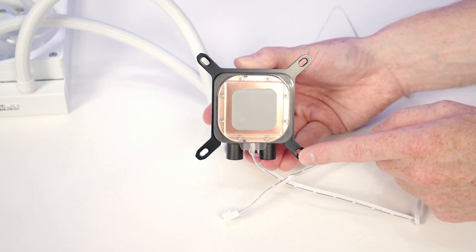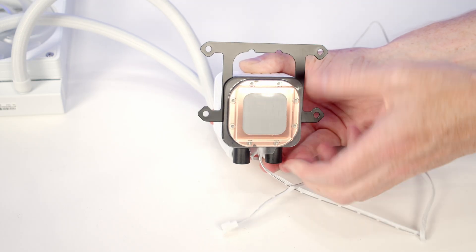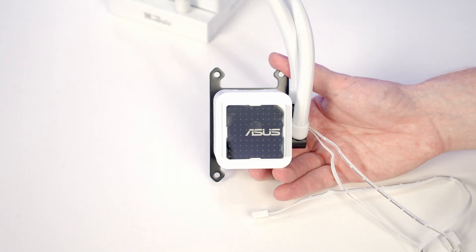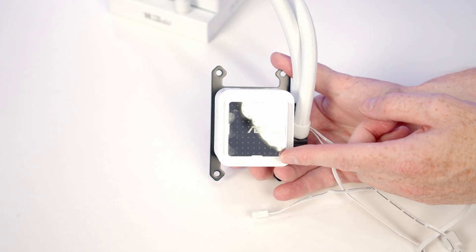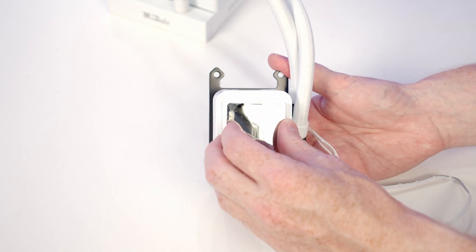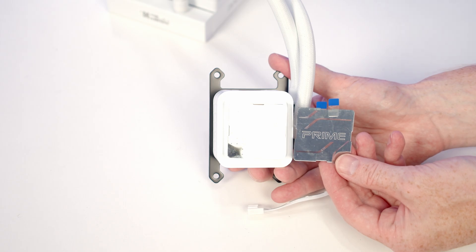Because we're installing this in an AMD motherboard, we need to remove the pre-installed Intel bracket — simply push it up to remove it. Take the AMD bracket, slide it down into place, and push to lock it. On the front of our pump there's a magnetically attached mirror cover that simply pulls off, revealing a panel with the ASUS logo. If it's not oriented correctly when installed, you can free it, turn it round, and push it back into place. In the box we also get a prime plate so you can swap it out with the ASUS one if you prefer.